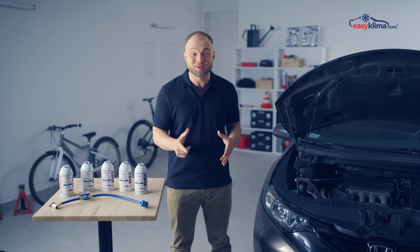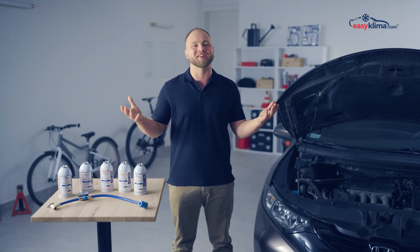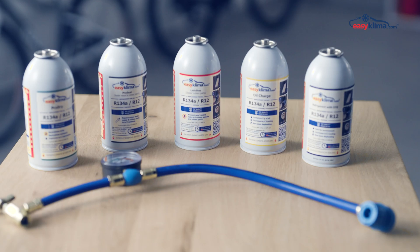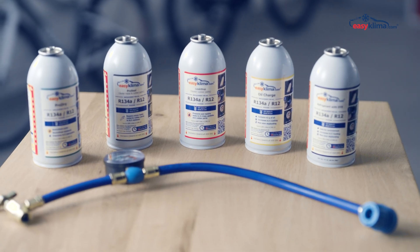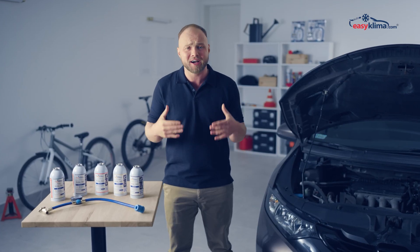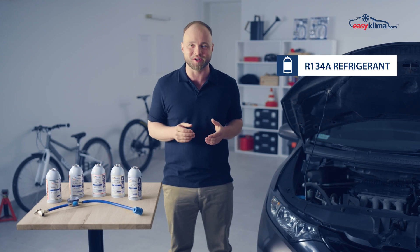Hello! One of the most common causes of a defective AC system is the loss of refrigerant from the system. EaseClima has launched a line of products that will allow you to solve this problem by yourself. In this episode, we will show you how to refill a 134A AC system in a car with our products.